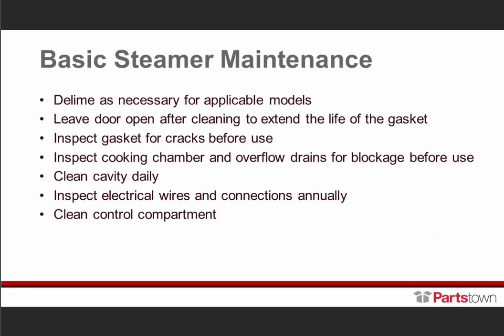Basic steamer maintenance — deliming is necessary for the applicable models. The Hyper Steam and High Plus require deliming. The Smart Steam, Intech, and Vortex just need equal parts water and white vinegar. Wipe the cavity out and be sure to leave the door open after cleaning. Leaving the door open extends the life of the gasket, because if you close the door when not in use the gasket remains compressed. It also allows the inside cavity to air out and air dry, preventing that musty smell.